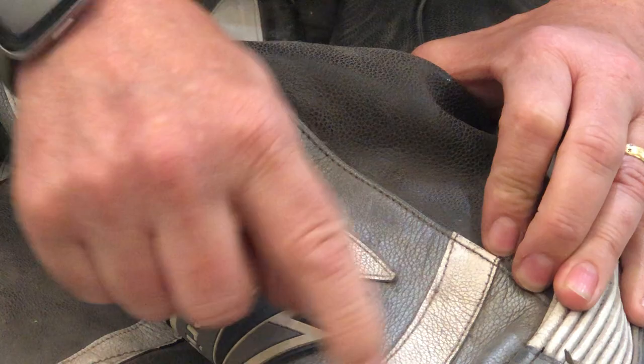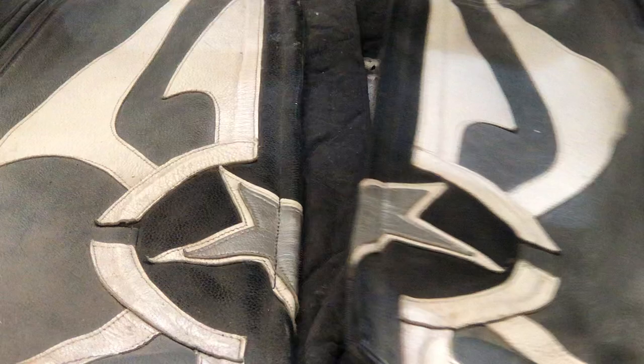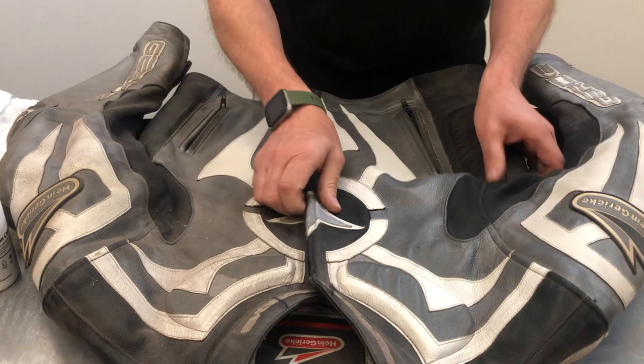Some of this could be damage so we just have to be careful as we go through cleaning. You can see all the ingrained dirt here, and this area is a bit cleaner by comparison. On this side you can clearly see damage and colour loss, so we've got to be careful how we clean those areas.